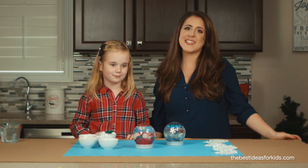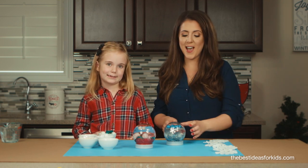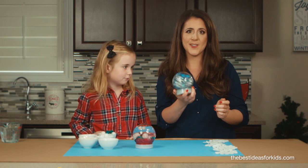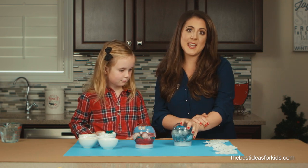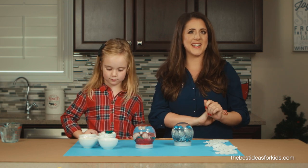Hi guys, it's Kim from the Best Ideas for Kids. I have Grace with me today and we're gonna show you how to make these really cool snowglobe sensory bottles. We're also gonna make a photo version, so make sure you stick around to see how that's done.